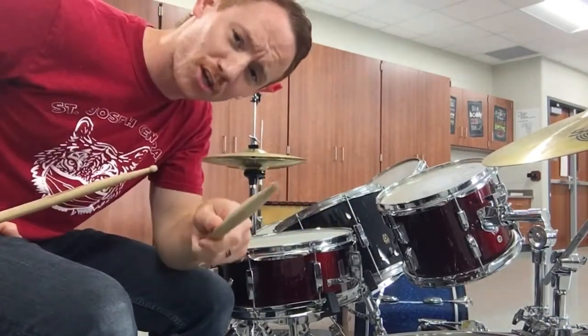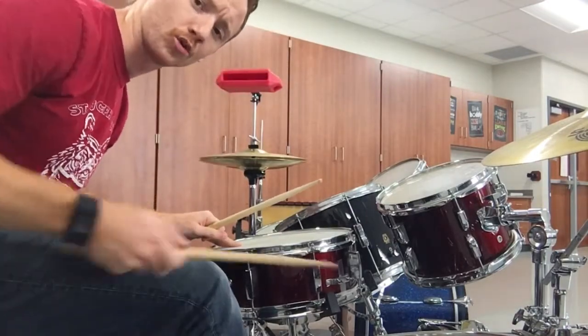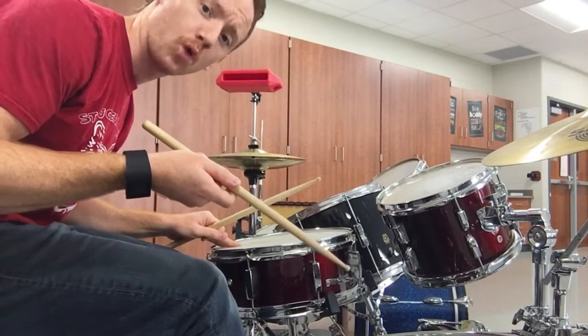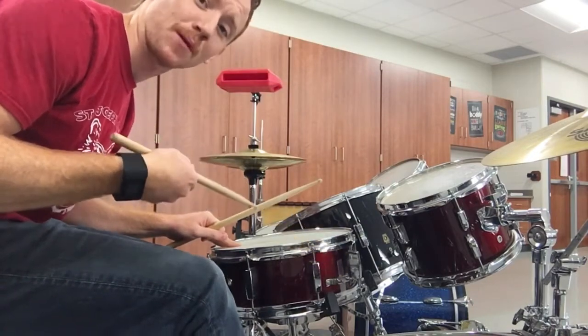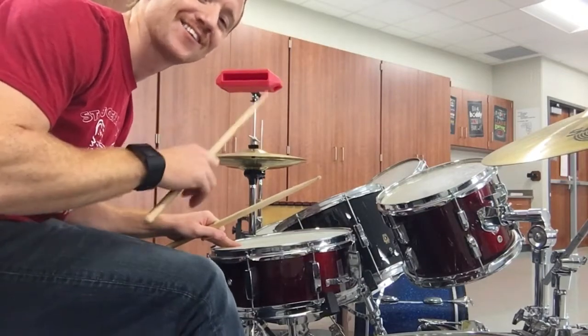A snare drum. So what I want to do today is I want to syncopate some beats. I'm going to keep up — 1, 2, 3, 4, 1, 2, 3 — syncopate with this. 1, 2, 3, 4, 1, 2, 3.